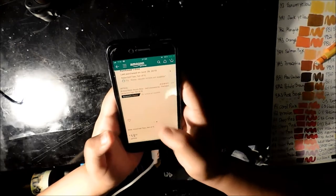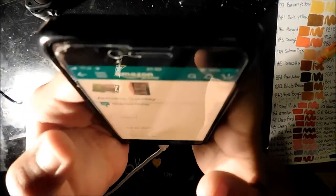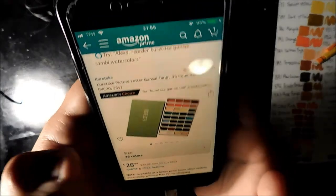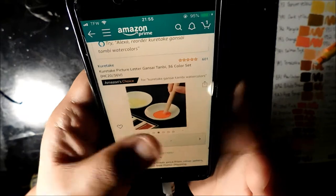I got these Arteza water brushes, which look really nice, and I also got these Kira-taki watercolors, which are very nice. Those are coming in Sunday, and I can do a little haul with all the new things I've gotten — my new Artist Loft markers, my new Ohuhu markers, and all that fun stuff.